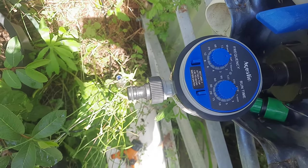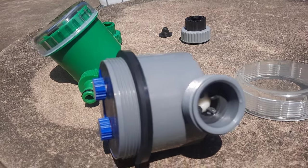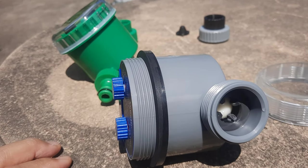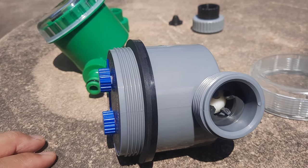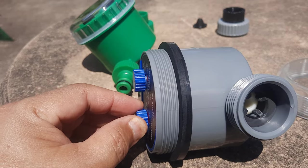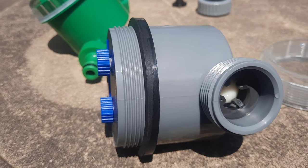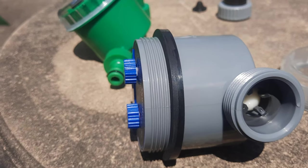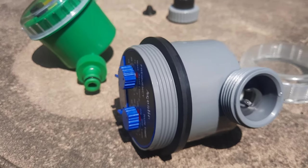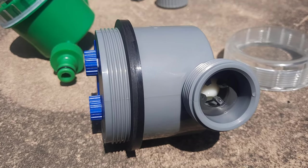That's the difference between ball bulb and diaphragm type for controlling the water flow. This is how the ball bulb mechanism works — it opens, see that, it opens. Close it. Open — it works perfectly. Close. It's good.